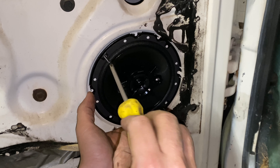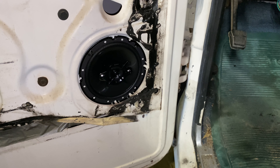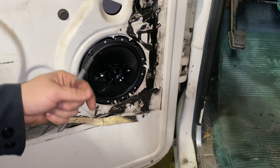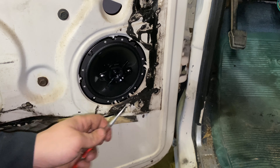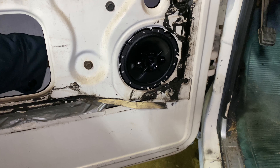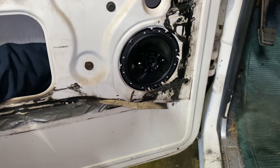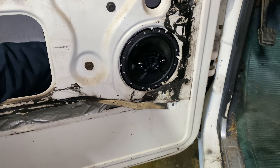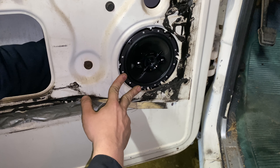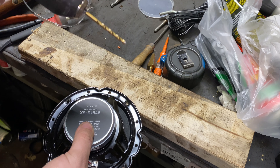I'll come in here and get the top two screws started, so I'll know exactly where it's going to sit to mark the bottom two holes. Once the screws are tight, I'll take an automatic center punch. If you don't have an automatic center punch, you can use something like a dowel and scratch the paint on the back to tell you where to drill. I take the automatic center punch, come inside the door, feel for the bottom holes — you can feel them — stick the end of my punch in there, and punch it. You can see our two marks right there. Grabbed an 11/64th drill bit.